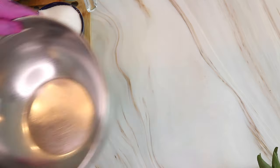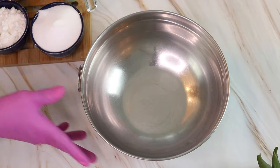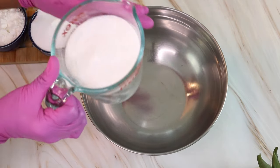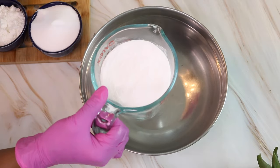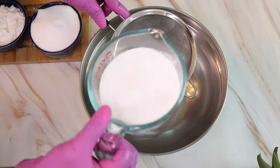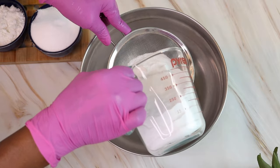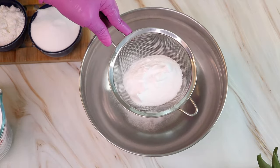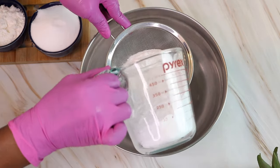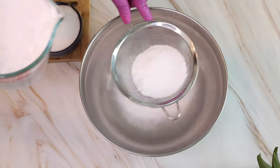First, we're going to need a bowl. Since I already measured out all of my ingredients, I can go ahead and start adding them to my bowl. The first ingredient is baking soda — all of the ingredients and measurements will be in the description box below. You will need a little sifter to get out all of the clumps, so I'm going to pour my baking soda into the sifter and sift it out.